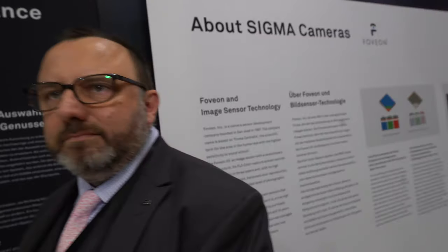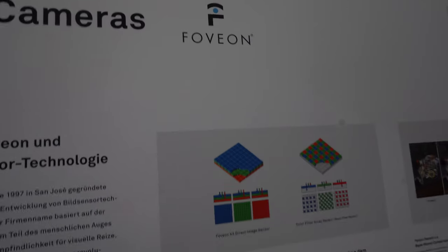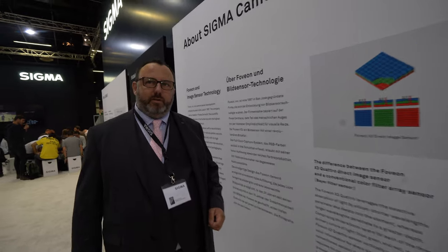It says about Sigma cameras and there's a Foveon mentioned right here. What is a Foveon? This is one of the great things about the L-Mount Alliance — it gives the consumer the opportunity of having cameras from different manufacturers that maybe have different strengths. Our cameras have always used the Foveon technology, which is originally a Californian company.